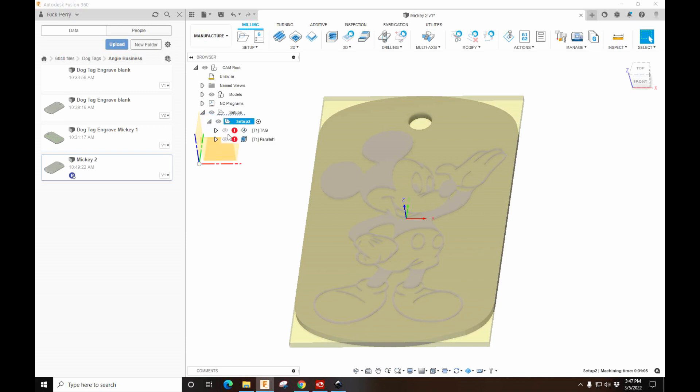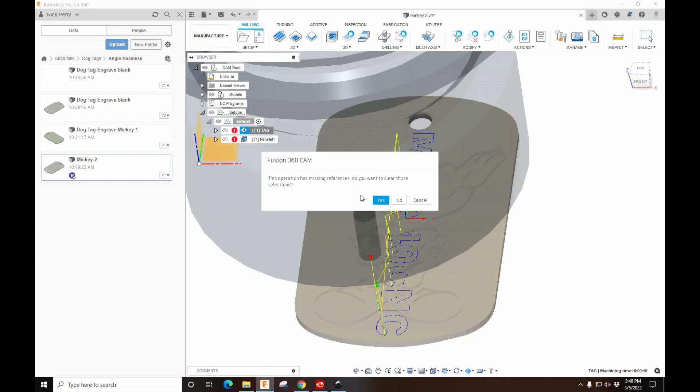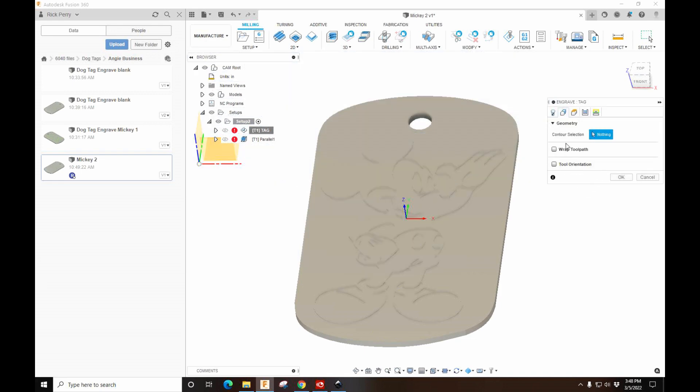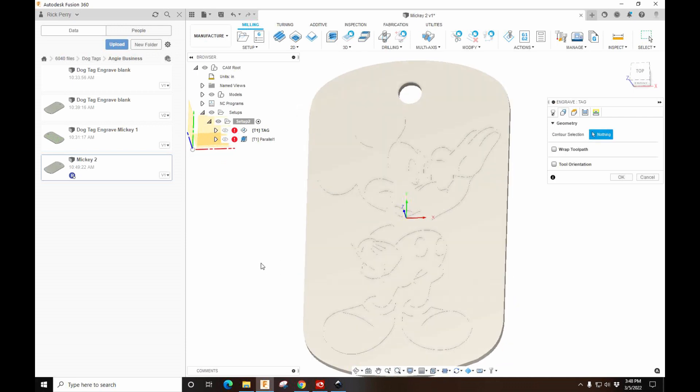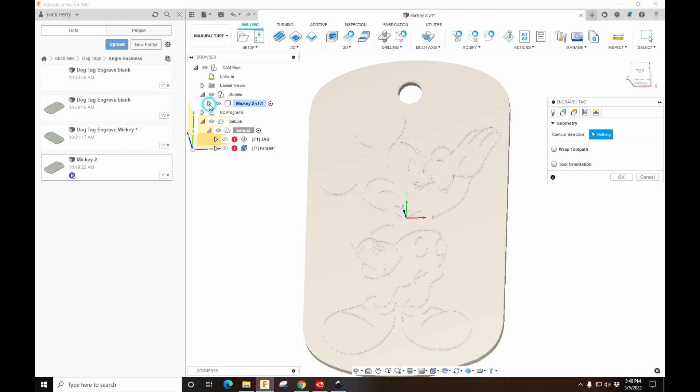Now let's go to Manufacture. This is a template I already have set up, so you can see the previous operation. In this Mickey operation we're not going to use the parallel infill — we're just going to do the trace. Right-click and Edit. This is a missing reference because it's a different file — hit Yes. Now we'll go to the Contour section and highlight the things I want to engrave. I might have to turn on the sketch so we can see it a little better.